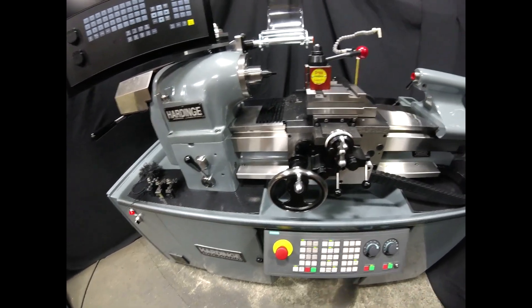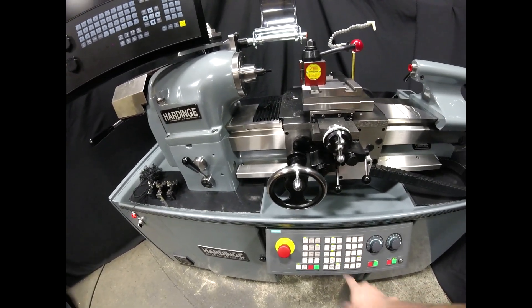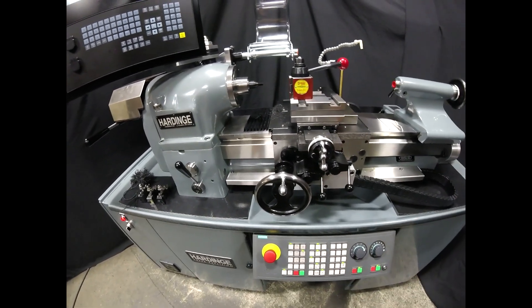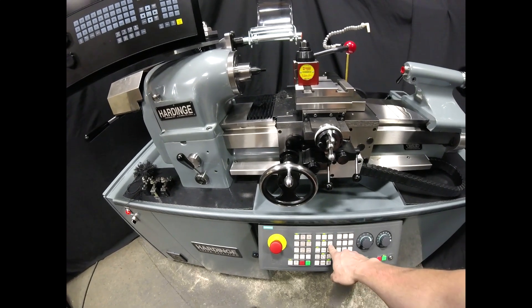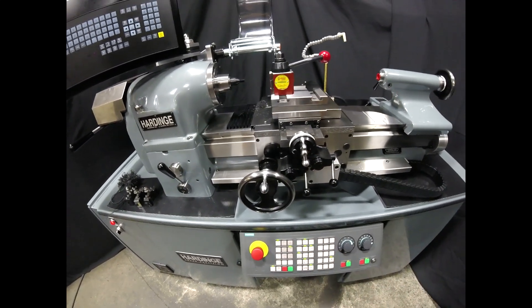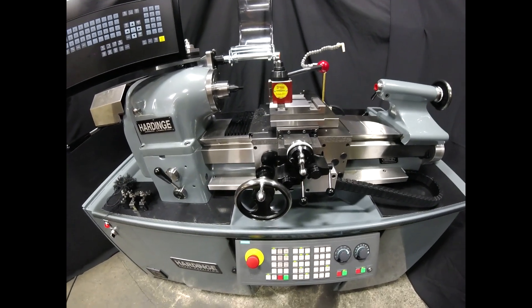We have manual control of either flood or mist coolant, and in automatic mode that's all programmable. We have a lube case, so if you haven't booted the machine in a while, you can give it a quick shot of lubrication before you use it.